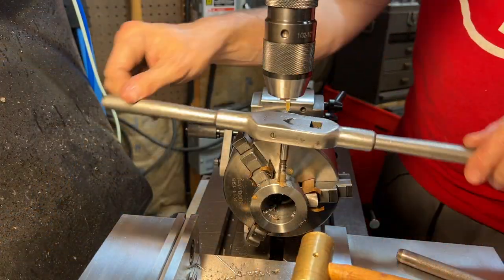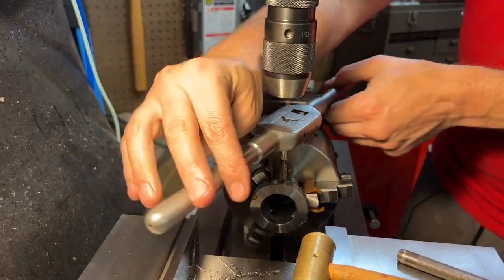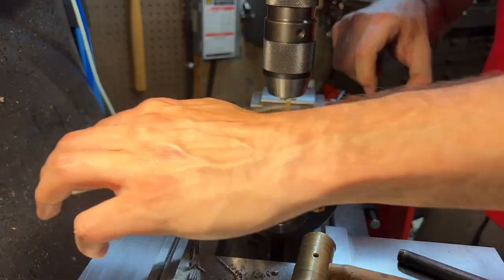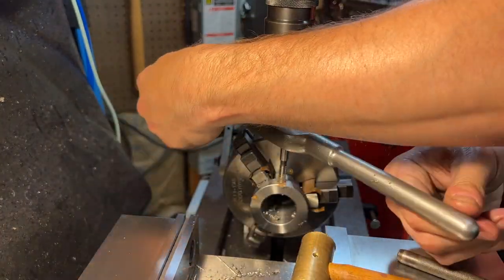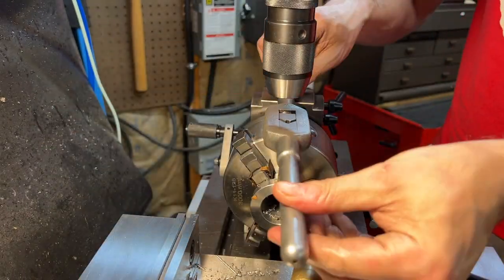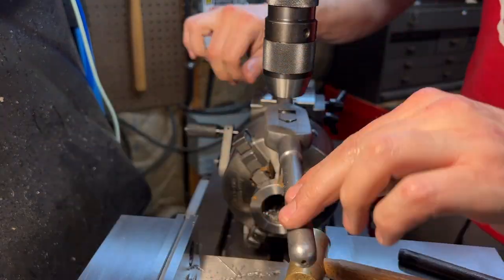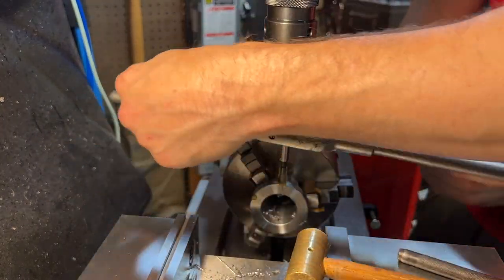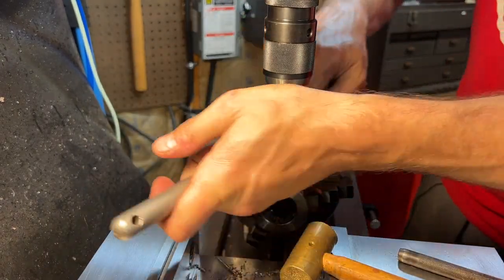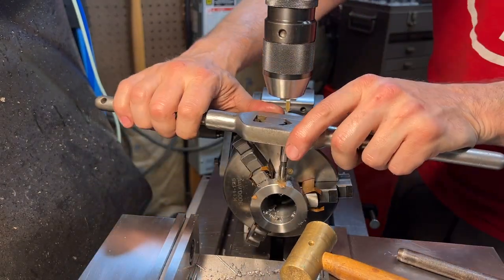Now that those are done, the last thing to do is tap those three holes. I'm not going to put in footage of me hand-tapping. I will say that I did manage to break one tap during this process. Turns out that 4140 is pretty tough stuff, and if you get a little overzealous it's not hard to break a tap off in it. But at the end, all three holes got tapped and they all work, so that's what matters.